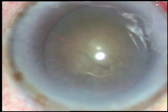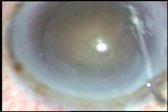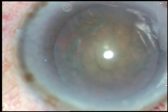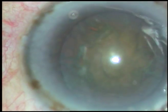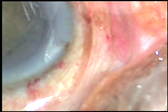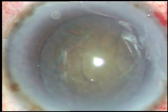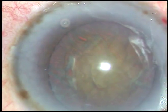Now hydrodissection is done. Hydrodissection should be done very nicely — we should see that the fluid wave is going to the opposite side, and then as we ballot the nucleus, the fluid wave should come anteriorly along the border of the equator. Now is the time to introduce the tip of the phaco handpiece.